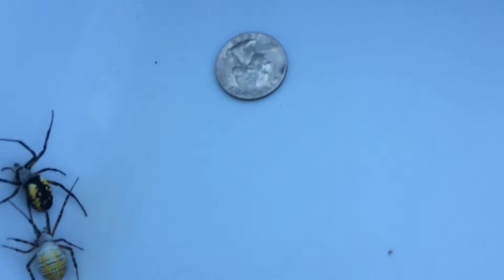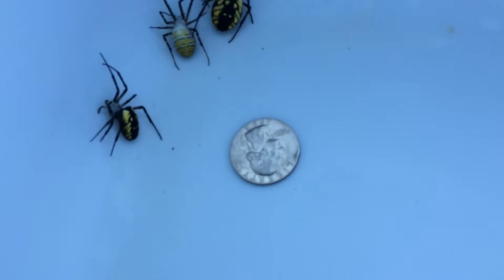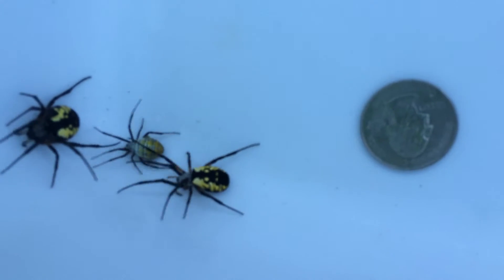The dew collects on their webs and makes the web stand out quite a bit easier to spot. I'll throw a couple of quarters in there to give you an idea of the size of them. There are two different kinds — you can see two here.